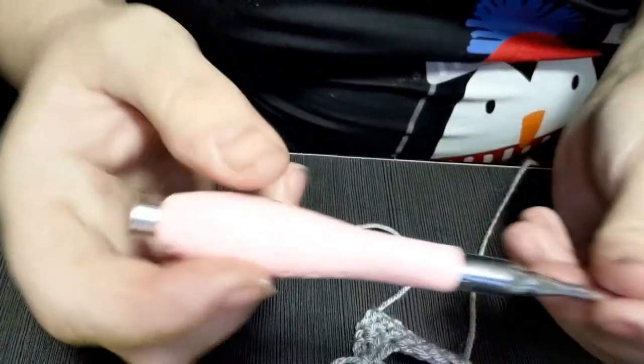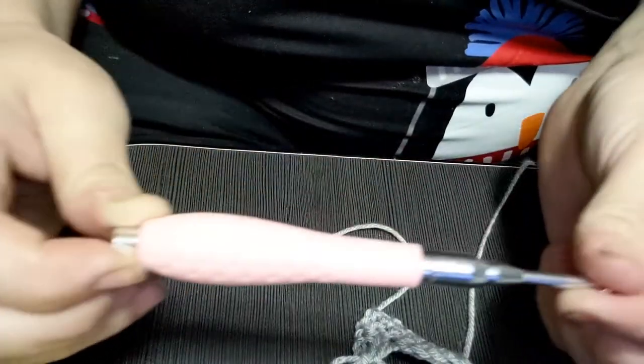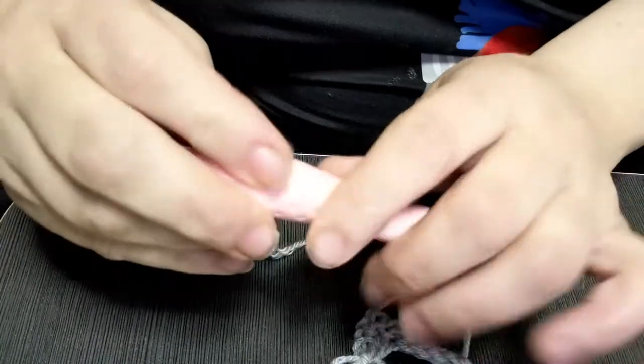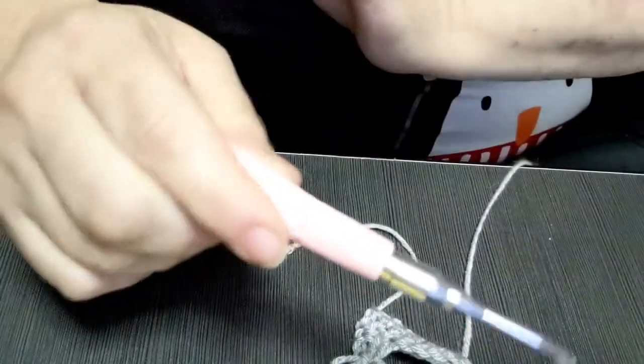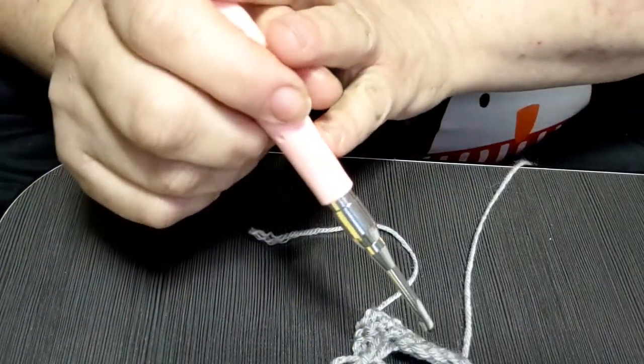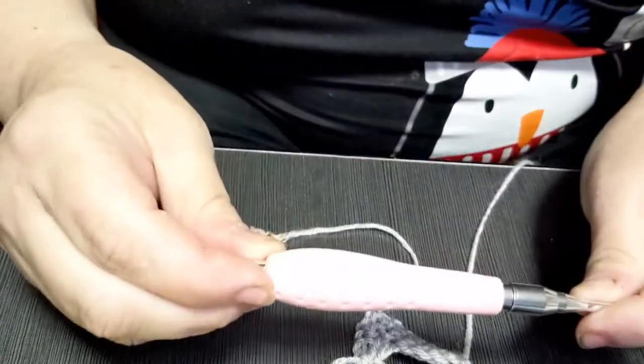I was very impressed. For $37.59 you get eight hook sizes, the case, free shipping, the gripping disc for changing the hook, stitch markers, tape measure, thread picker, mini tweezers, and needles. I love it.